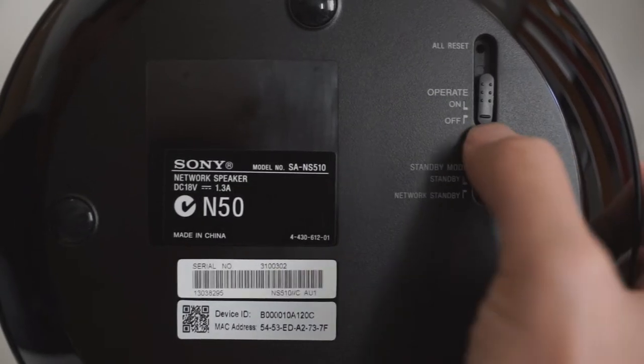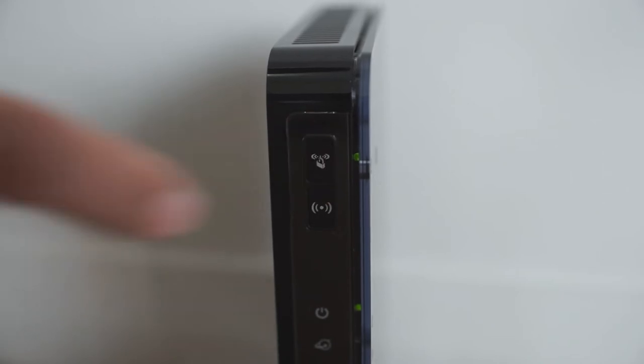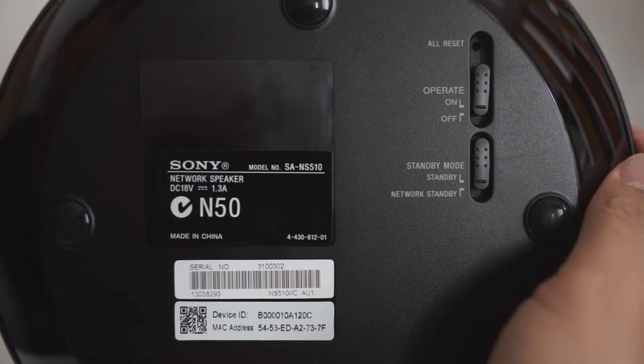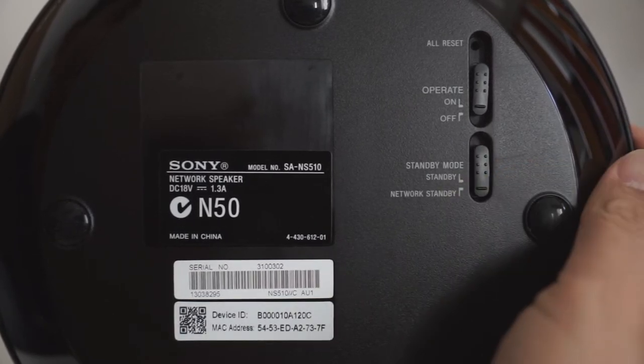To connect the speaker to your Wi-Fi router, turn it on and press the WPS button on the router, then press the WPS button on the speaker. The link indicator lights up in green when the connection is made. Put the speaker into network standby mode so it turns on automatically from now on.